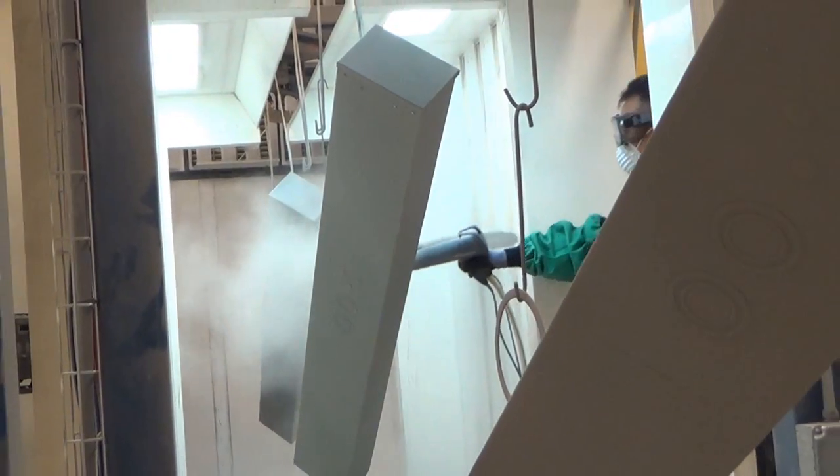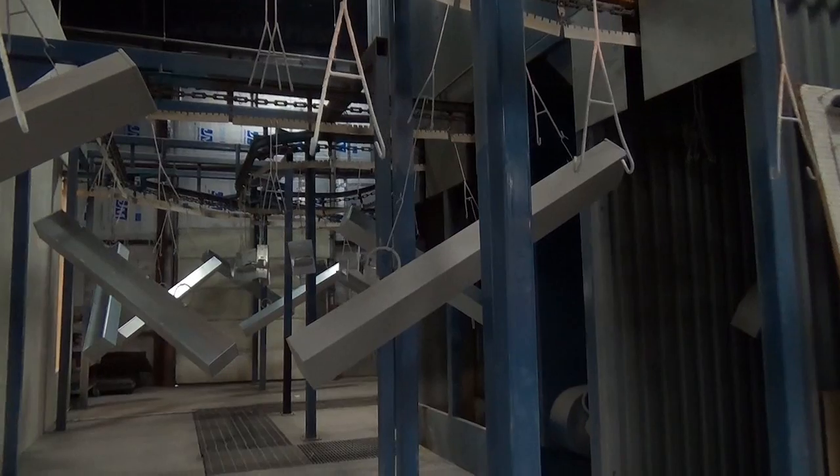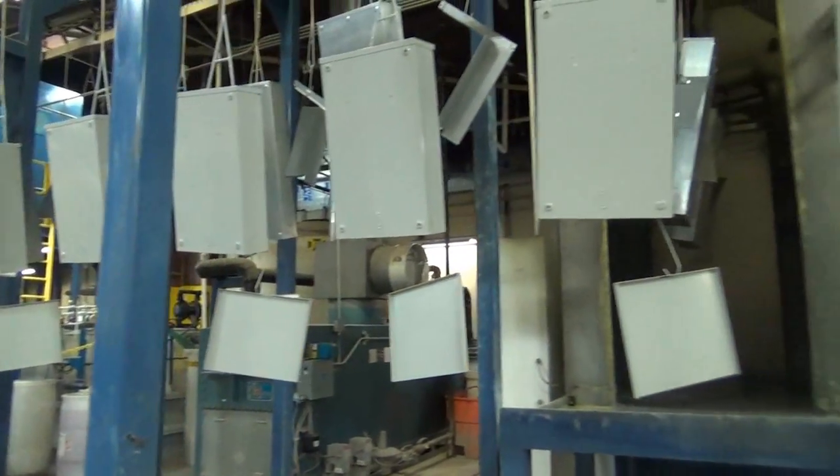Unlike normal spray paint, we plaster colored powder on the boxes and then send them through an oven to bake the powder onto the metal. That way, the box can withstand all types of weather. This is a process known as powder coating.